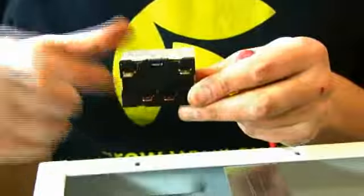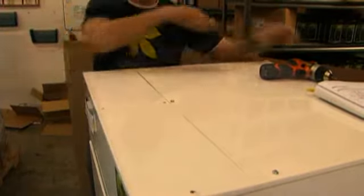Simply pull it out and insert the new one. Place the small top back on the machine.